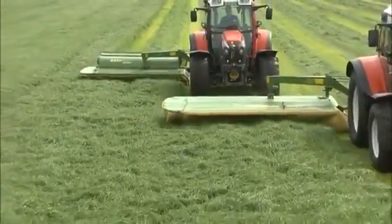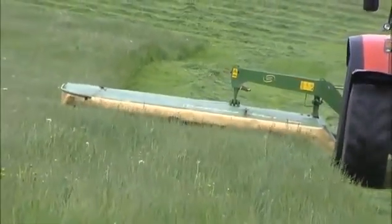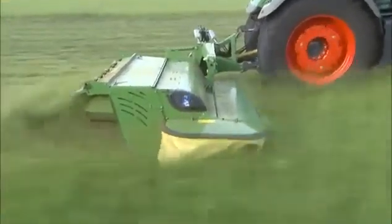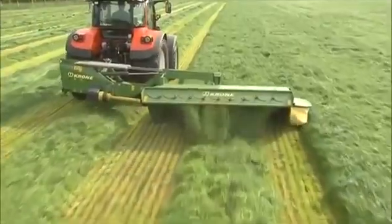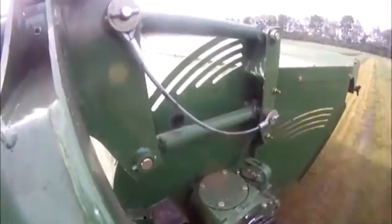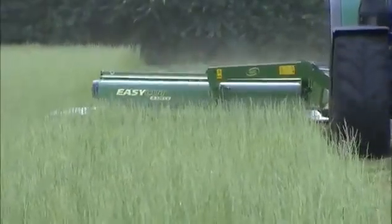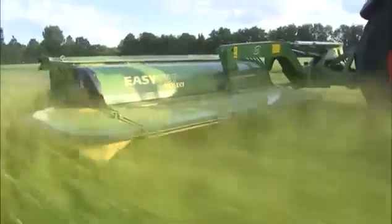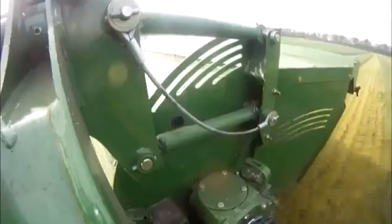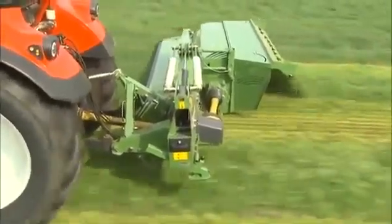The Krone Easy-Cut rear-mounted disc mowers are available in two versions. Easy-Cut R without conditioner works at widths from 8 feet 11 inches to 11 feet 8 inches. Easy-Cut R with conditioner offers working widths from 8 feet 11 inches to 10 feet 4 inches. The Duo Grip is Krone's center of gravity suspension system. Its two-fold function is to suspend the machine in its center of gravity and provide lateral guidance, resulting in uniform ground pressure across the full working width at all times.